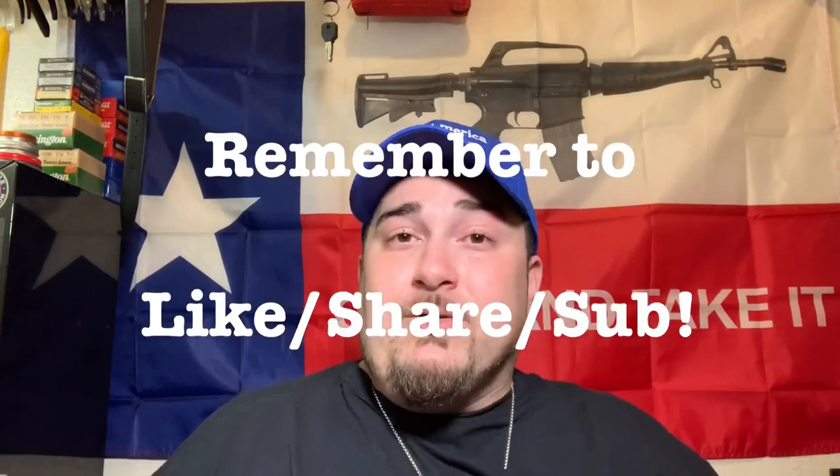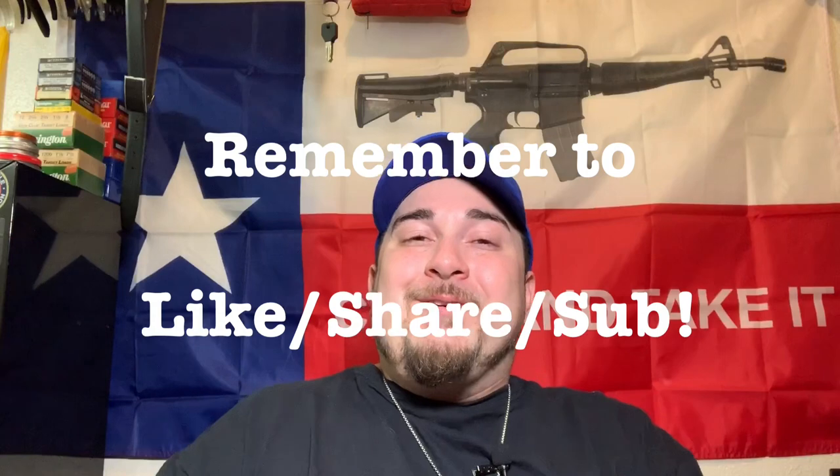Thank you guys so much for tuning in. I love you all. Feel free to leave a comment down below about what you would change about this bag or what you would add to it — and if it's practical, I might consider throwing it in. Peace out guys.